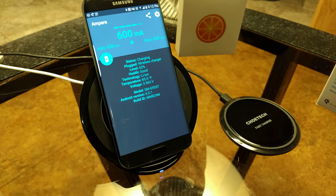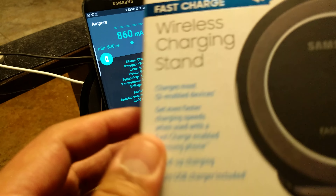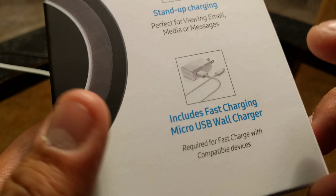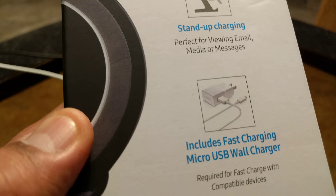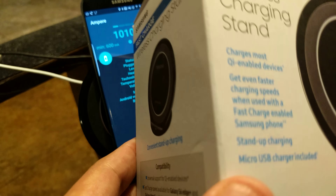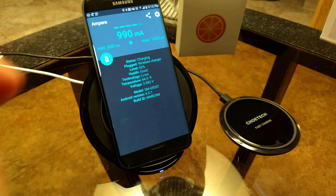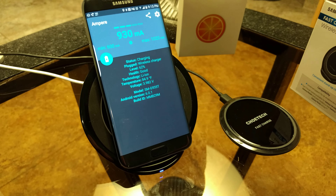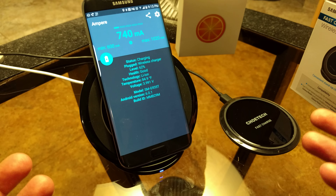To help us determine how fast the phone is charging, we're going to use an app called Ampere, which is free in the Google Play Store. We're already up to 730 milliamps. While we're waiting for that to normalize, here's the box. Inside the box, not only does it come with the charging stand, but it also comes with a fast charging micro USB wall charger — the exact same charger you get in the box with your device. This works as long as your device is fast charging capable, which includes the S6 Edge+, Note 5, S7, and S7 Edge.